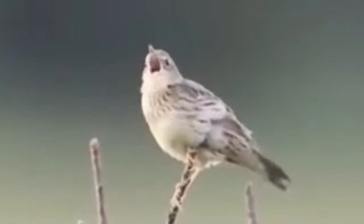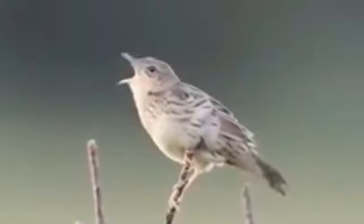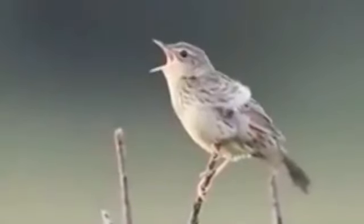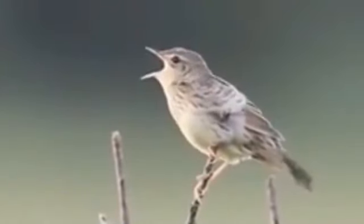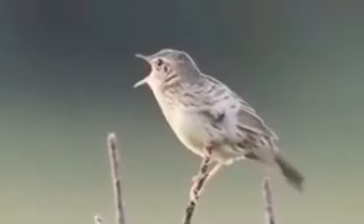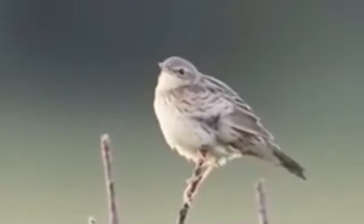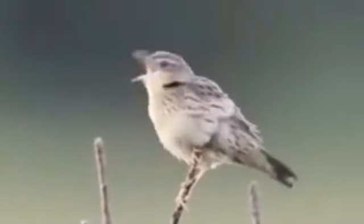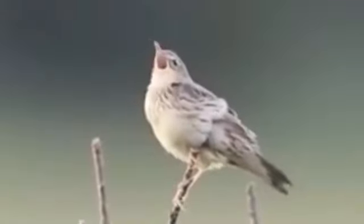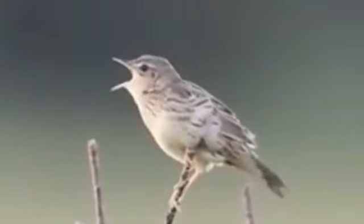I'm going to go ahead and put it in the middle of the bag. Let's take a look.